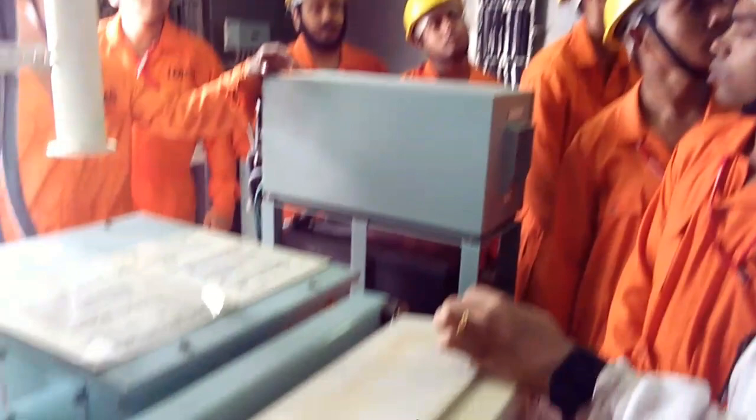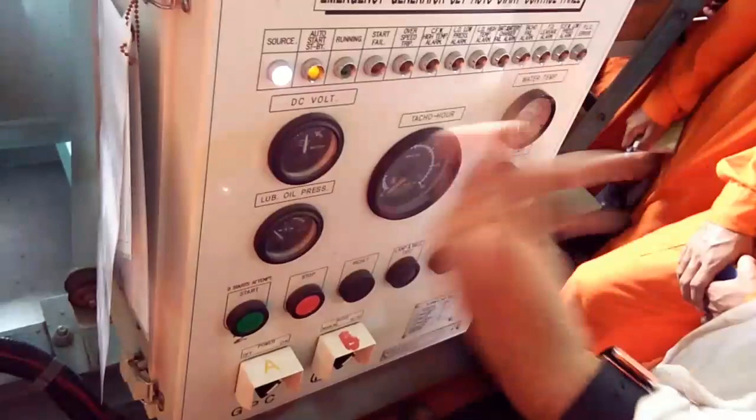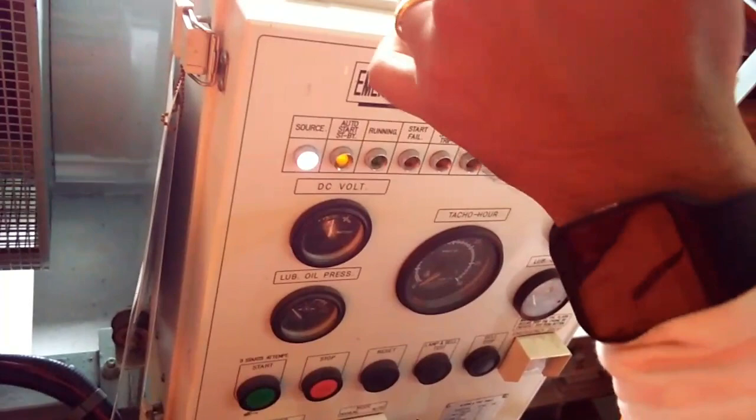Then check the battery switch. If two batteries are there, a battery switch will be there to see which battery — number one or number two. For battery starting, you first put it in manual mode and start; it will start. Every Saturday routine, you have to try out both modes.